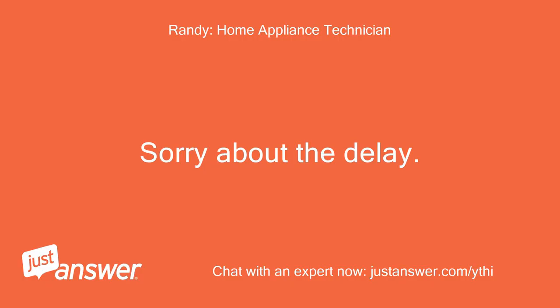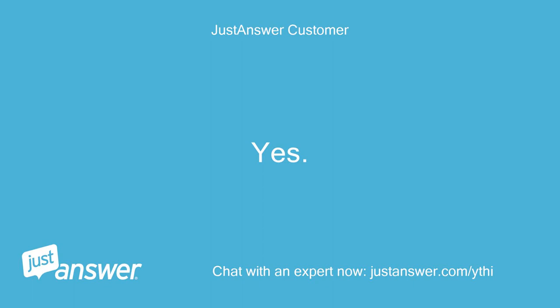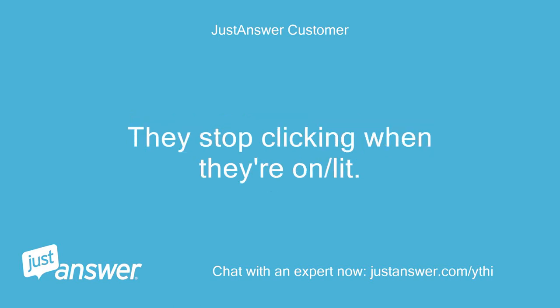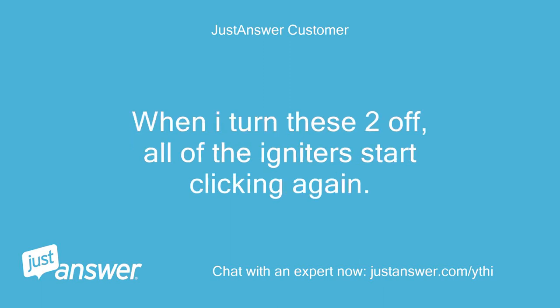Sorry about the delay. Did you just clean the cooktop and this started? Does it even click with the knobs turned off? Yes. I started cleaning the stovetop and all of a sudden all 5 igniters started clicking at once. I put the stovetop back together and lit all of the burners. They stop clicking when they're on or lit. However, it seems like 2 might be the issue. I only have 2 burners lit right now. When I turn these 2 off, all of the igniters start clicking again.